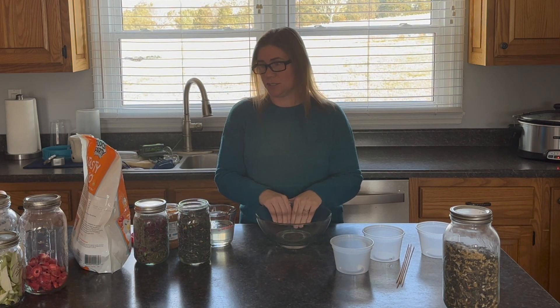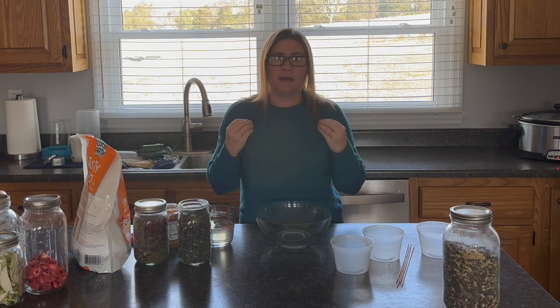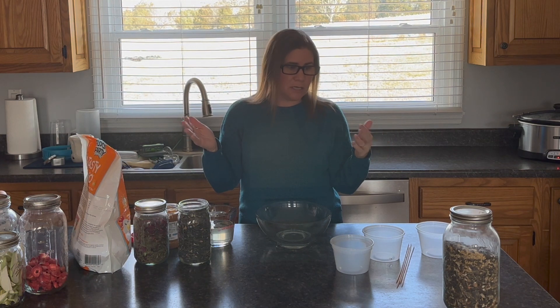Making these suet blocks — or flock blocks — is a simple process. It doesn't take much time, maybe 10 minutes at most, and then a little bit of time in the fridge, maybe 30 minutes. Then you can have these out for your chickens to give them a little extra fat and protein for the cold weather, plus a little boredom buster as well.